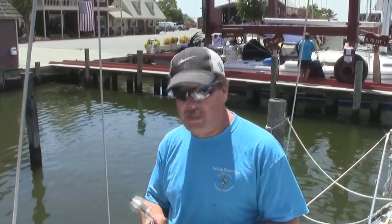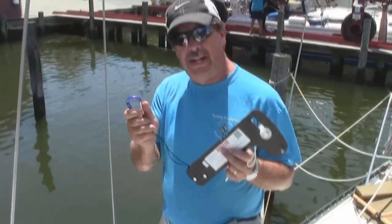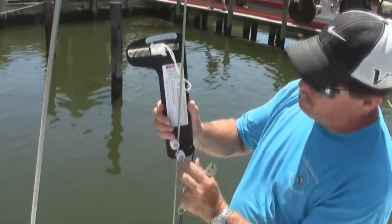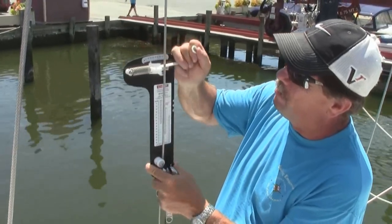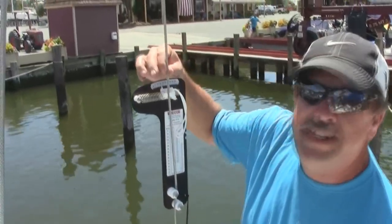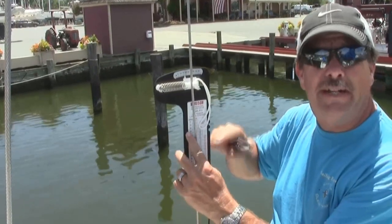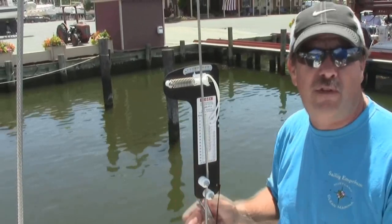We're going to check the tension now using the Loos gauge on the upper. We've added a safety feature — we'll clip it around here so if we drop it, it doesn't fall overboard. You put the stay in between the two knobs at the bottom, pull back on this, let it clip in, and that's where you get your reading. You can see it's on about 17. Looking at the gauge, 17 is way up here — we need to be down in this area, around 32, so we need to tighten up on this port upper to both move the mast and tighten up the rig altogether.